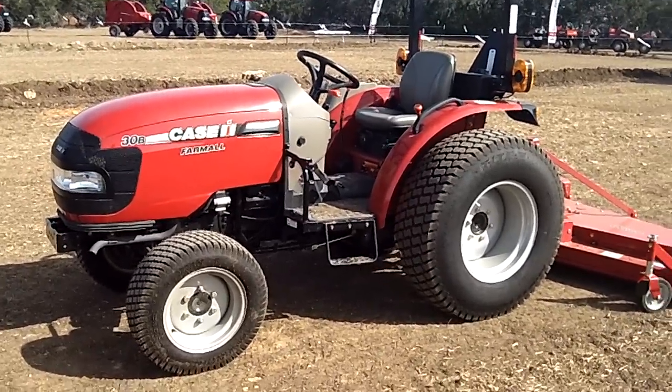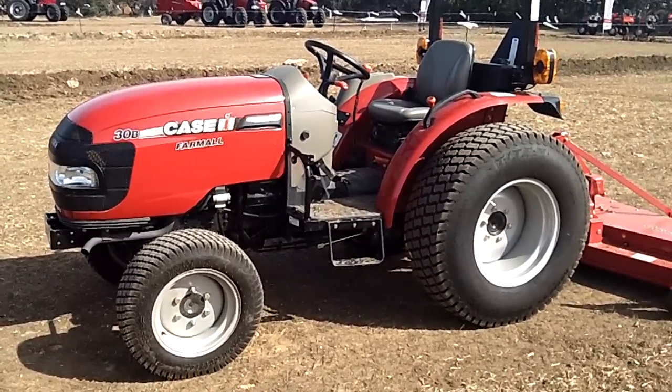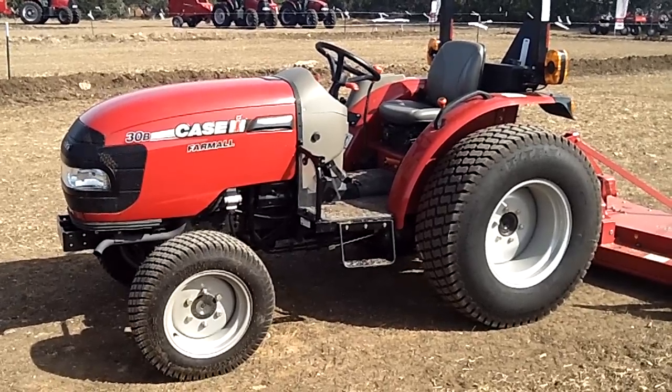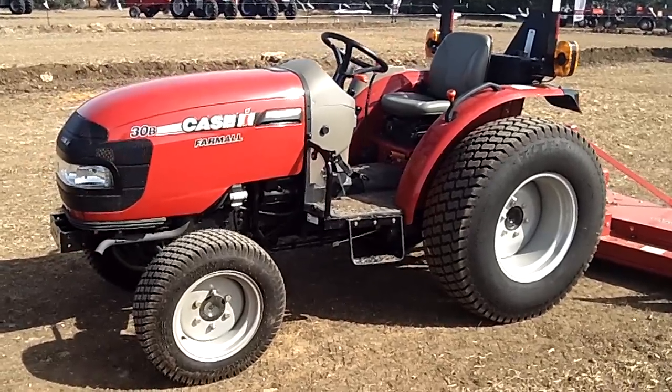Hi, Mike Uhasz here at Case IH, and today I'm going to talk about these new Farmall B-Series compact tractors. 30, 35, 40, and 50 are the model horsepowers for this range of tractor.